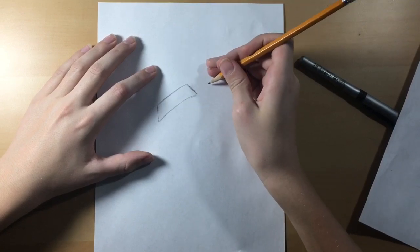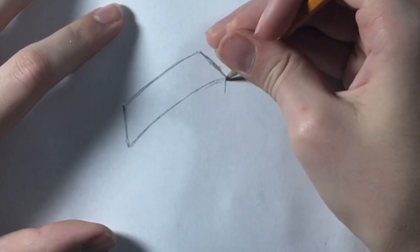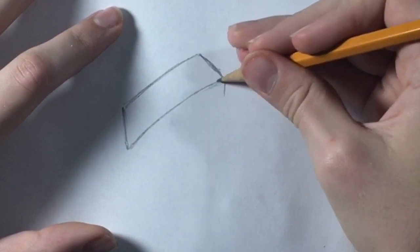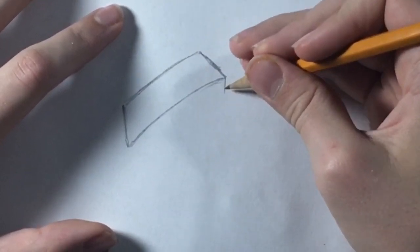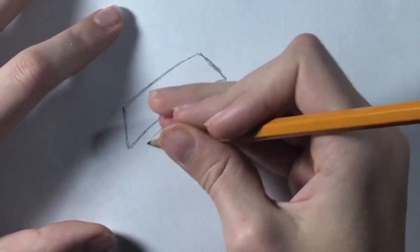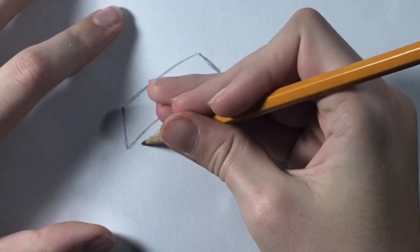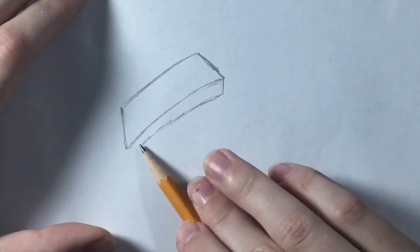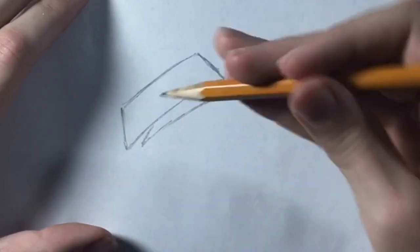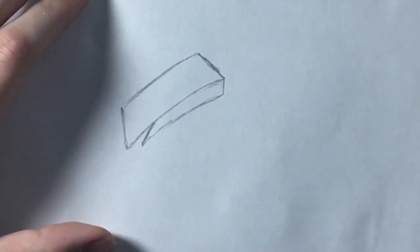Then we're gonna draw a diagonal line connected to the curved line, and we're gonna draw another curved line. It's not gonna connect — it's gonna be a tiny bit away from connecting, and then you're gonna come in like a spike or a triangle.